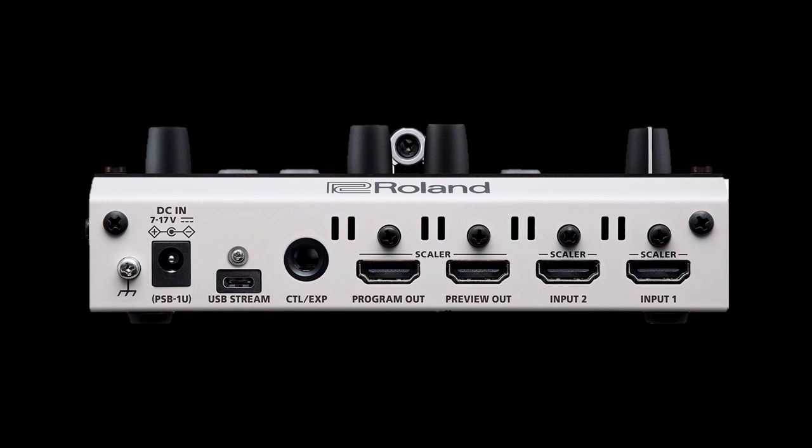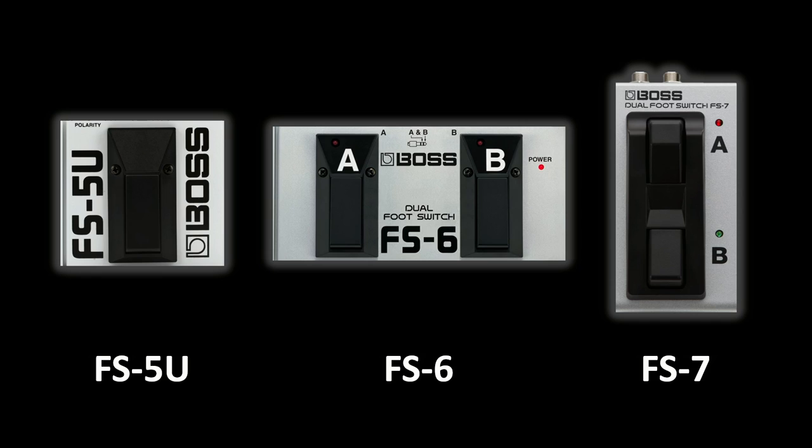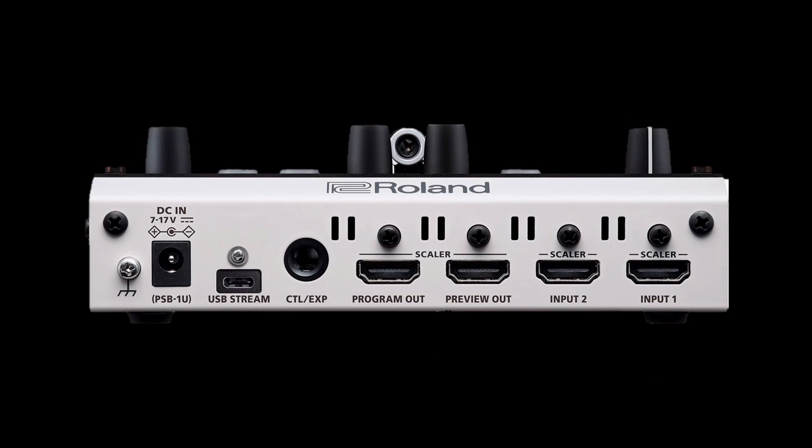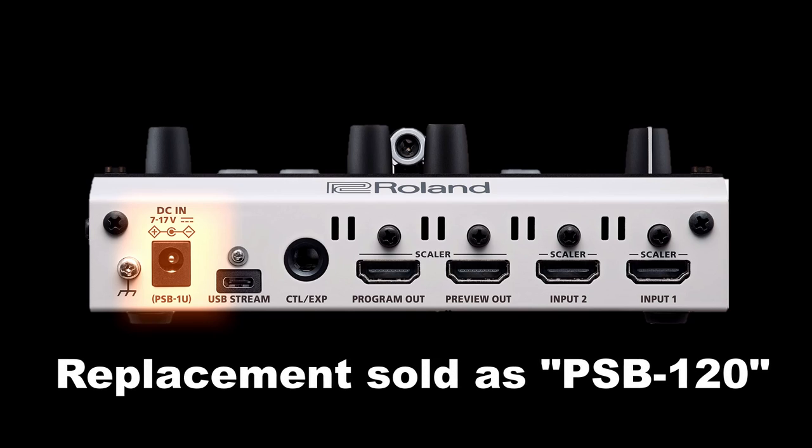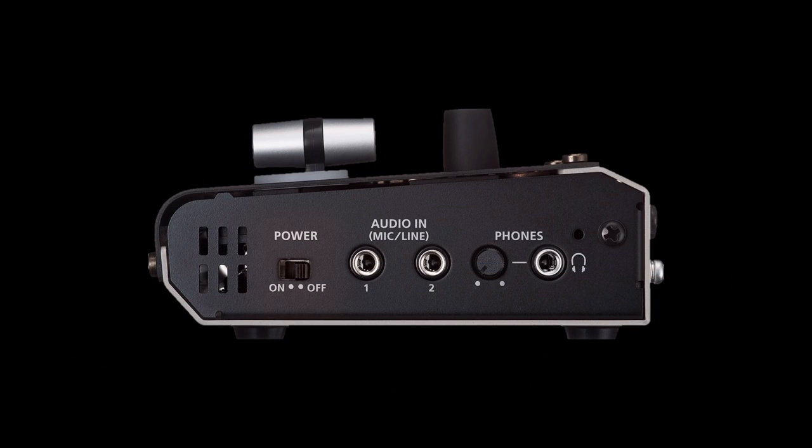The footswitch lets you use a BOSS footswitch to do the switching for you. So if you wanted to cut or mix dissolve between your two cameras, you could just set that footswitch to do that every time you press it. The V02HD Mark II uses the PSB1U power supply, so that's the part if you ever need a replacement. On the side you have the power switch, two eighth-inch stereo audio inputs where you can connect a microphone or line level source, and then a headphone jack with a small volume control knob right next to it.